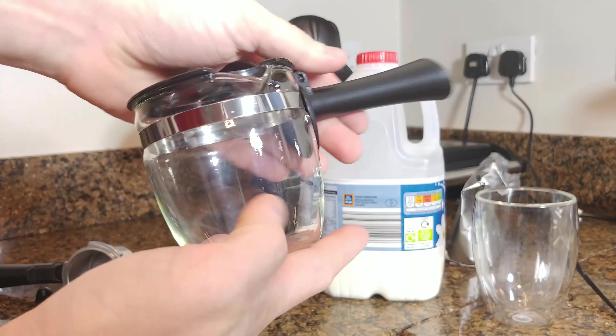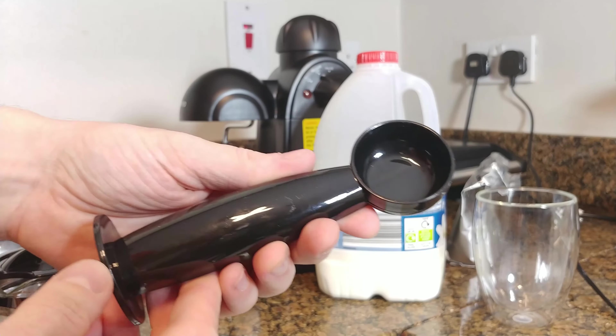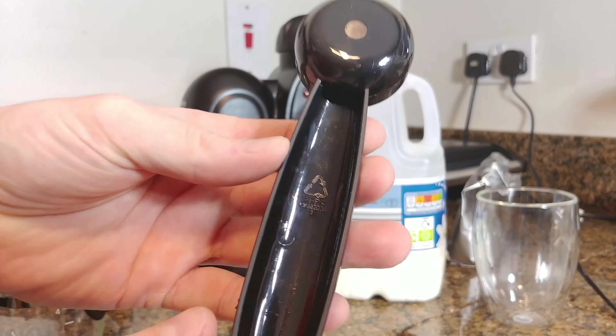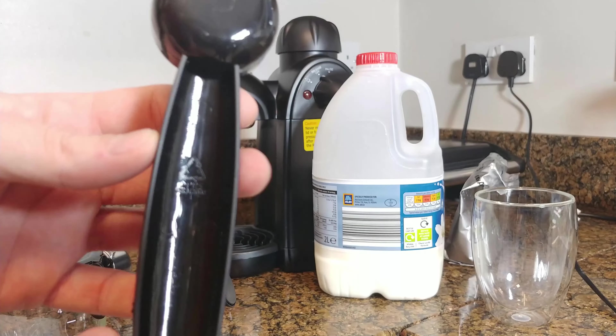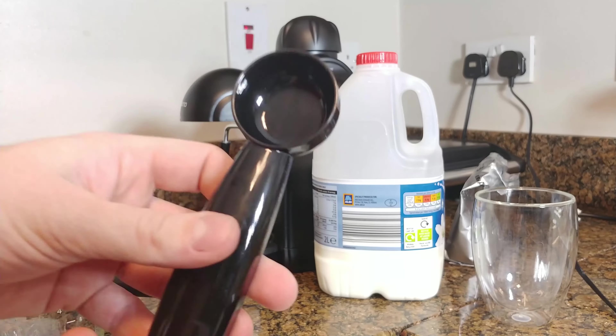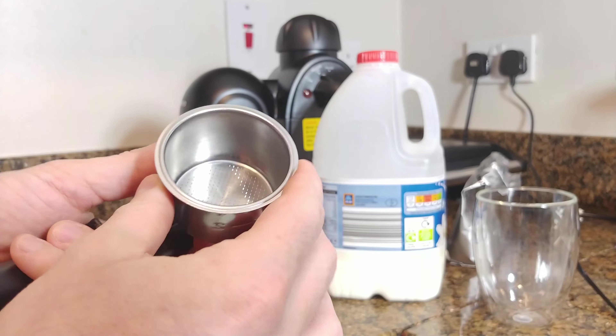Markings on the jug show 1 to 4, indicating volume, but I have no idea in what units. The manual says that number 4 is around 200ml, so around one coffee cup. Next in the set is a plastic measuring spoon made of polypropylene, as indicated by the recycling symbol inside of it.